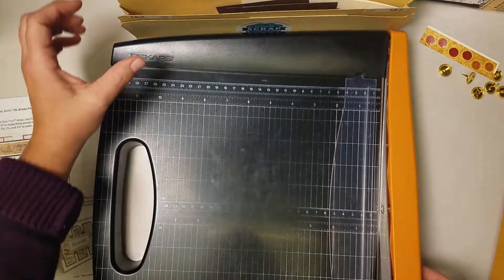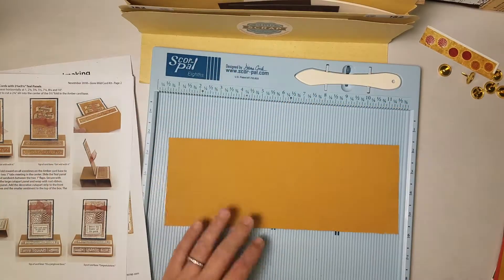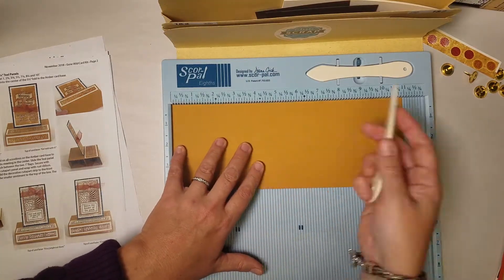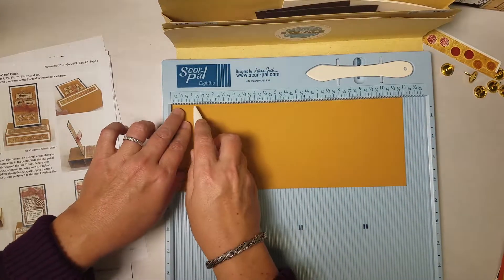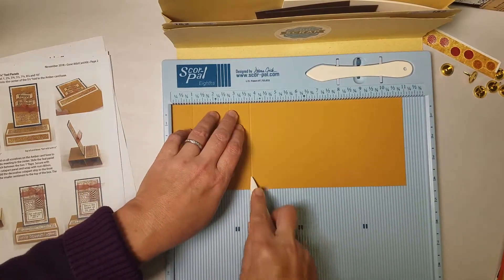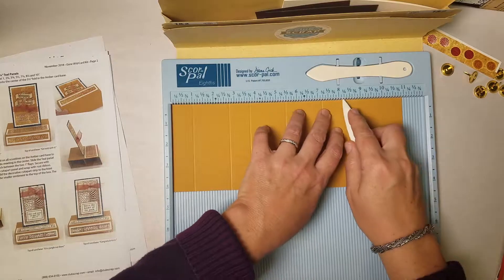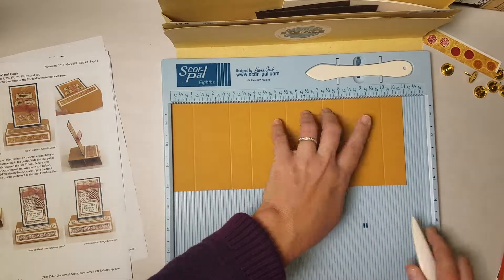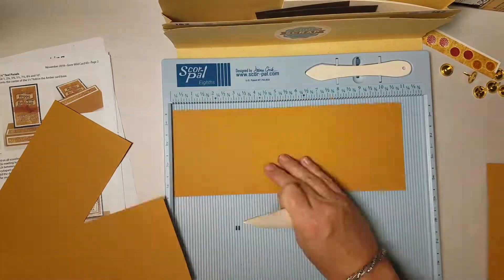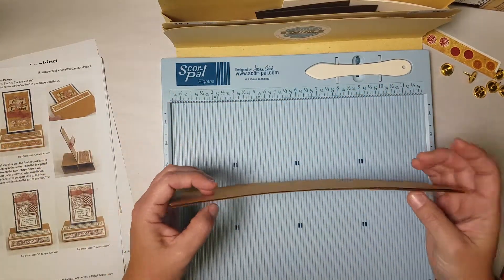Now it's time to do some scoring, so I'll set the trimmer aside. Here's my score pal and I have a series of four, four and a quarter by eleven amber colored panels. I'm going to place one in my score pal horizontally — we have a ton of scoring to do on this and there's no flipping required, so it's pretty easy. First number is one, two and three quarters, three and three quarters, five and a half, seven and a quarter, eight and a quarter, and ten. Go ahead and do that for the remaining three panels.